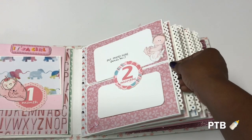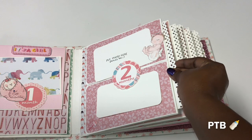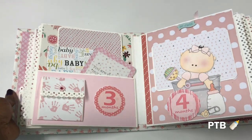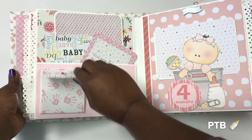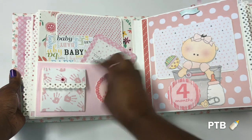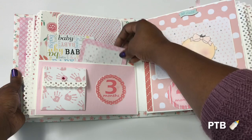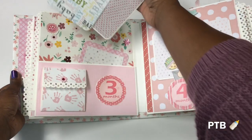All the pages in between have a photo mat that she can take out and put photos on, front and back. For month number three I made a little trifold that opens up for photos. I also made a little card that says 'you are my sun, my moon, and all of my stars' by E.E. Cummings, plus additional photo mats.